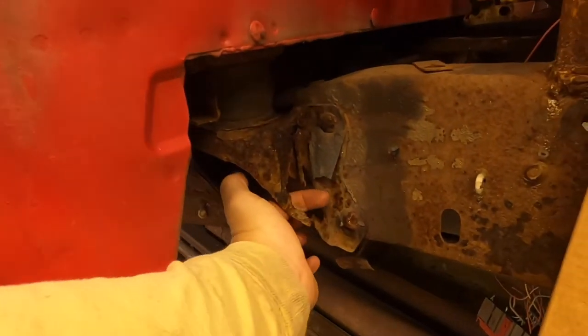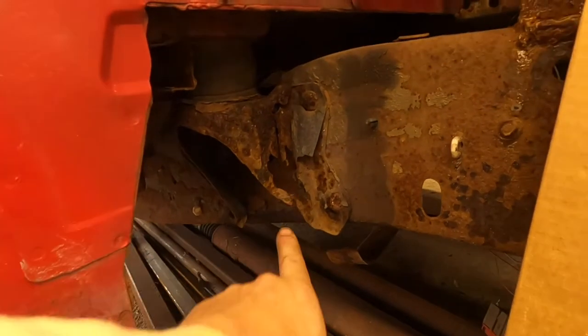So as you can see, that cab mount is not supposed to look like that.